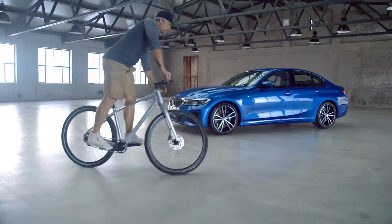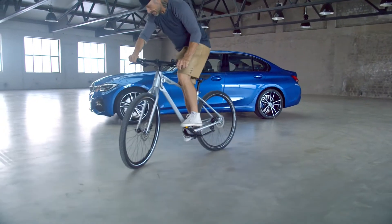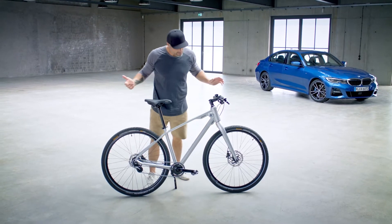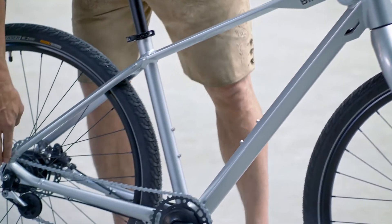We've got Shimano disc brakes for your safety. We've got big Conti tires for your riding comfort. And you have the option to mount some fenders.